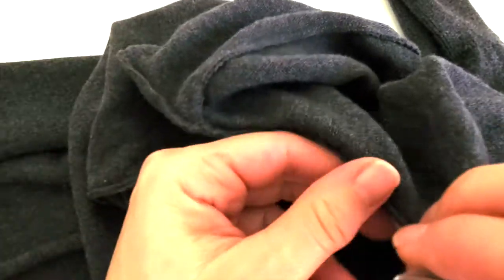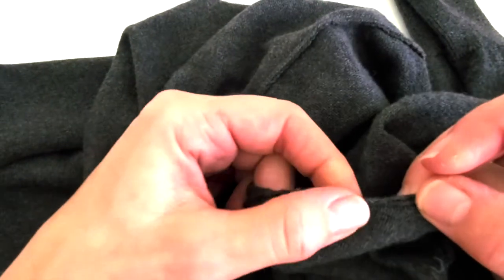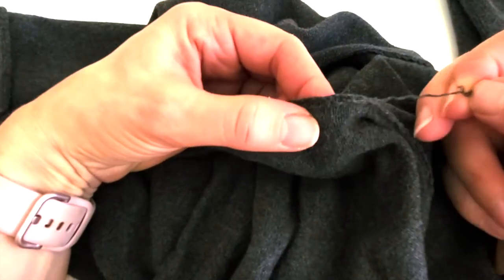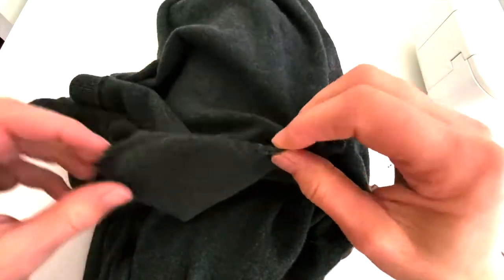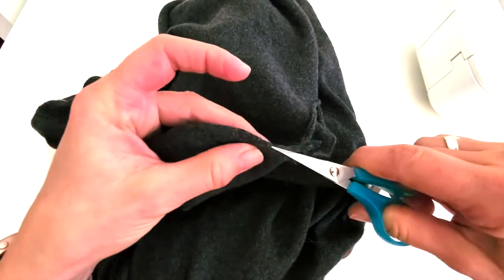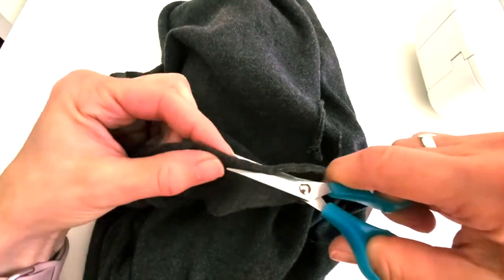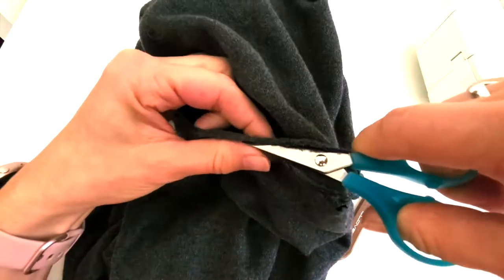When you're unpicking a sweater, you'll find a little tiny chain stitch in there — these loops might just start to run. So once you find the right spot, that loop is just going to run. You can undo the chain stitch, but it takes a long time to find that little thread, and you're only saving an eighth of an inch of seam allowance, so it's not worth it. I'm just going to cut off that little tiny seam just around the top half of the sleeve.